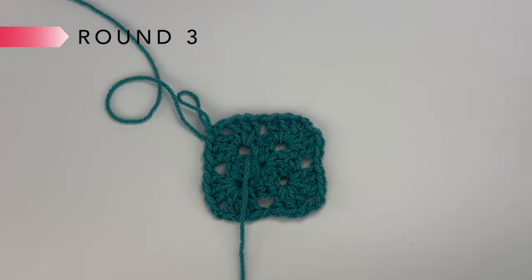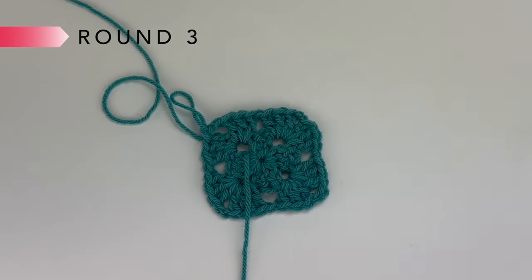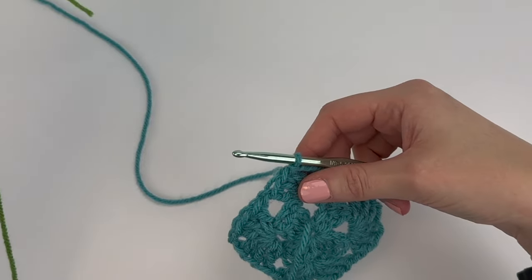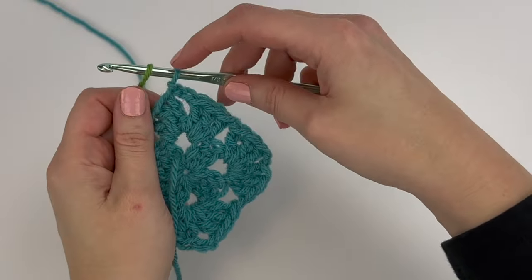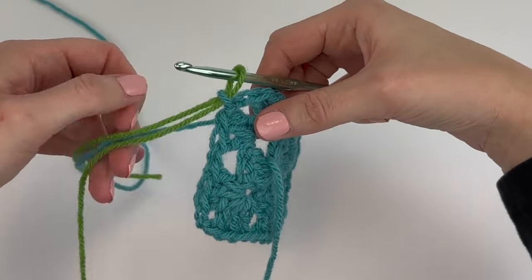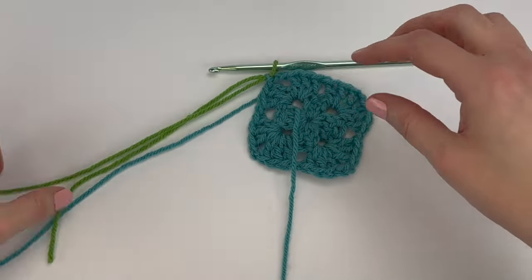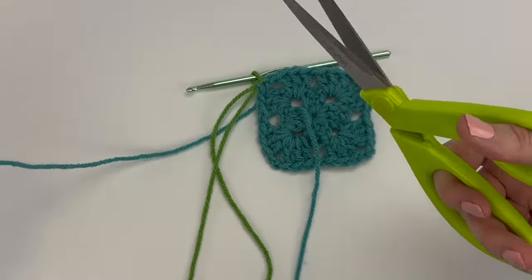For this pattern I change colors every two rounds. I finished Round 2 and now I'm going to change colors. To change colors, take your new color, put it over your hook, and pull it through the loop that's on your hook. Then pull the loop of the old color nice and tight. Fasten off the old color by cutting, leaving about a six or eight inch tail.